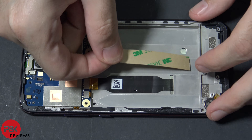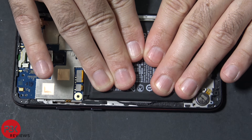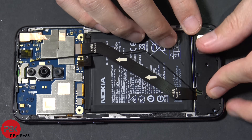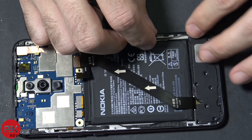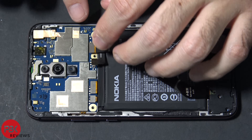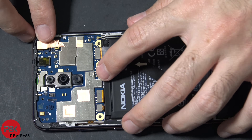Now we're going to apply some new adhesive for the battery and place the battery back in place. Next we're going to place the charger port back in place. Now we're going to put the speaker assembly back in, and then run this cable back to the slot and around. Now we're going to reattach it to the main board, then reconnect the cable for the charger port board back to the main board, and then reconnect the battery cable back to the main board as well.